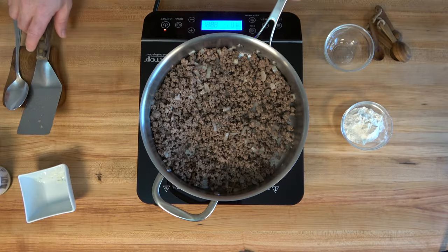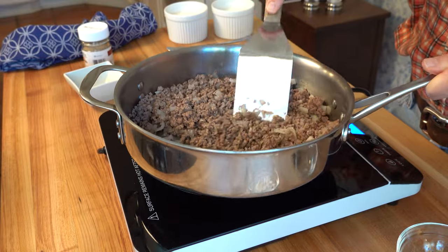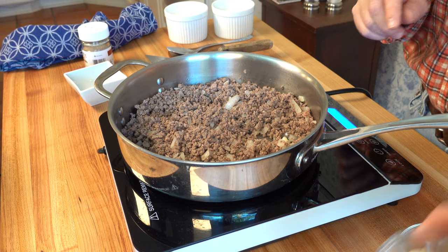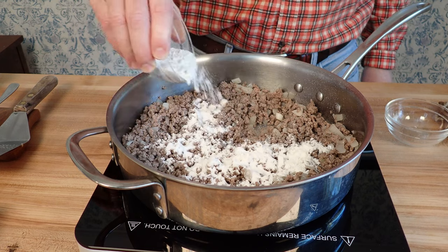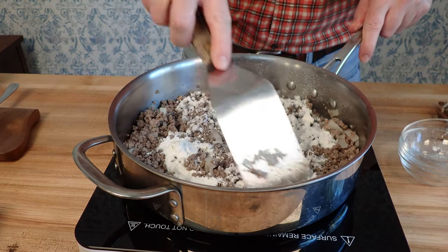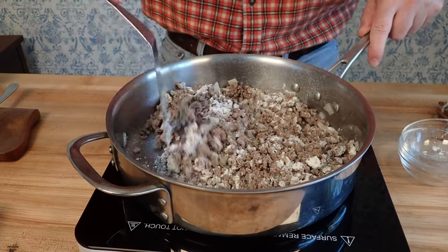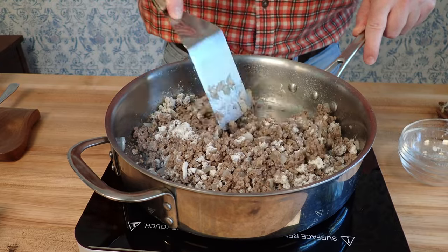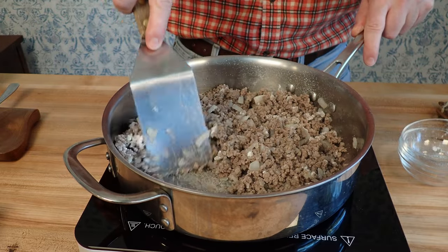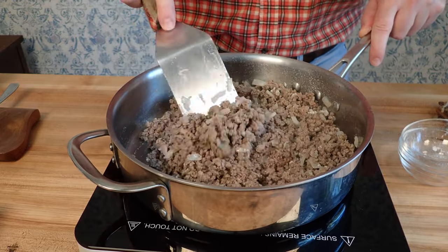The hamburger is cooked with nice teeny tiny pieces, and the onions are translucent and tender. Since I used lean meat, there's not much fat in the bottom of the pan. If you're using meat with more fat, you might want to degrease a little. Now it's time to throw in a little bit of flour — this is our thickening agent, going to make this nice and thick and hearty. We're using three tablespoons of flour, or roughly 37 grams. Incorporate that in over medium to medium-low heat. Let it slowly cook with the meat for about one to two minutes to cook out that flour taste.